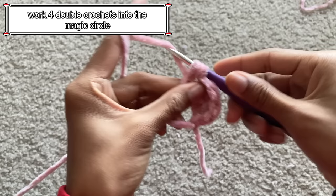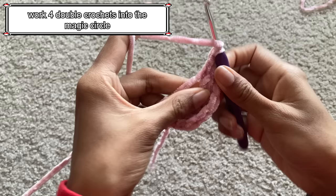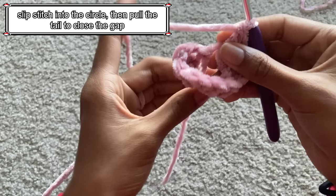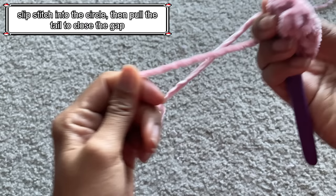After you finish your 3 treble crochets, create 4 double crochets into the magic circle. After the double crochets, create 3 more treble crochets into the magic circle. Then pull the tail to close the gap in the middle. This creates the tiny little heart.